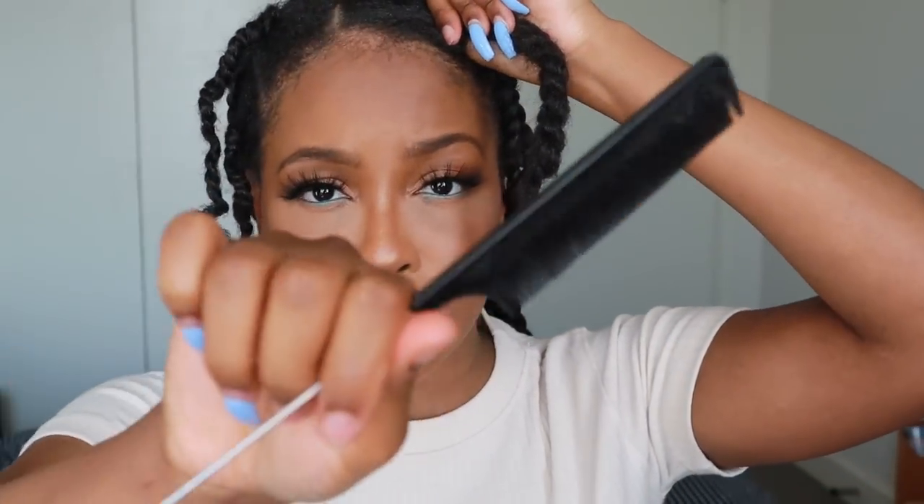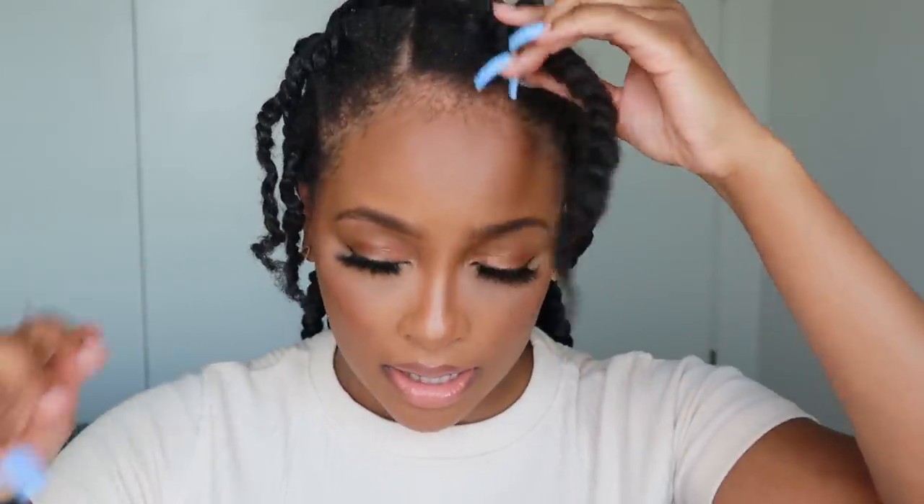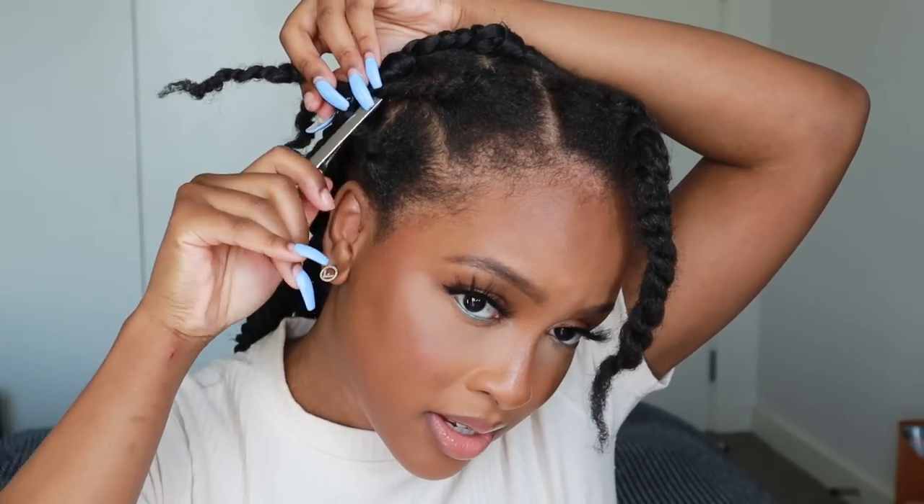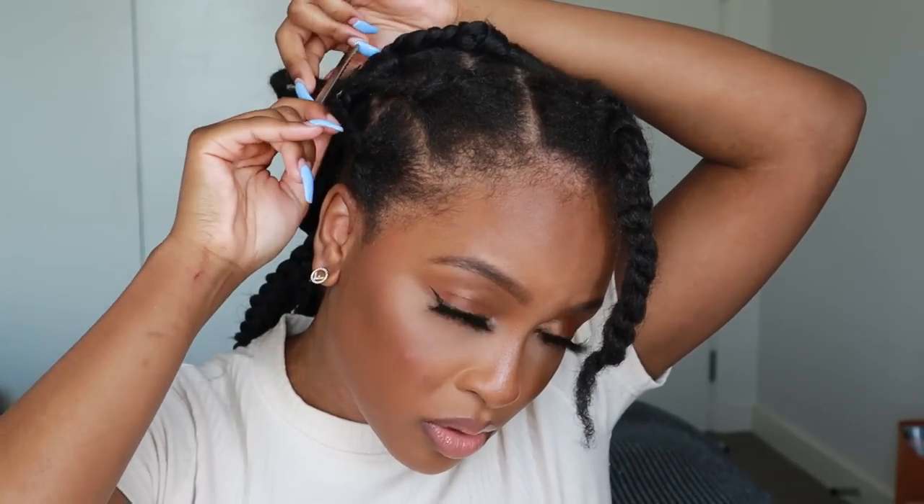I just got a pack of a thousand elastic bands from Amazon — everything that I use is going to be linked below. To start, I've sectioned my hair using a metal tooth comb, because you want them to look as neat and defined as possible. I'm going to use a metal clip to pull the rest of the hair out of the way so hopefully you guys can see as much as possible.